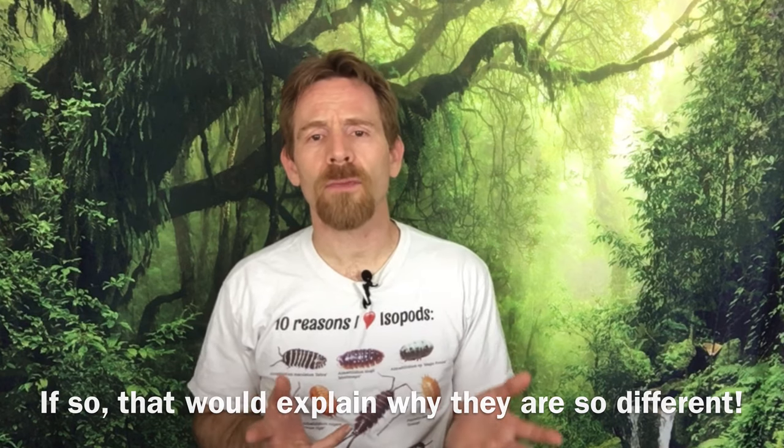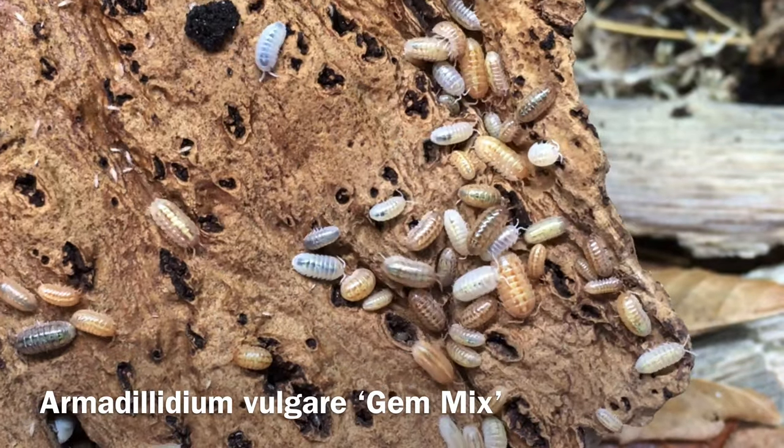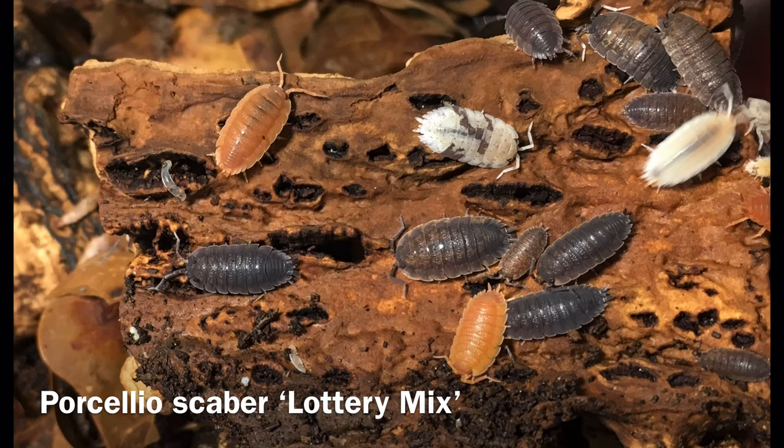Some people might ask: what about Armadillidium vulgare gem mix or Porcellio scaber lottery mix? There are mixed types of isopods that thrive together indefinitely. In these cases, they are simply morphs of one species, and there are no significant differences other than color and pattern between the different morphs. The mutual exclusion principle doesn't come into play at all because all of the isopods concerned are the same species.